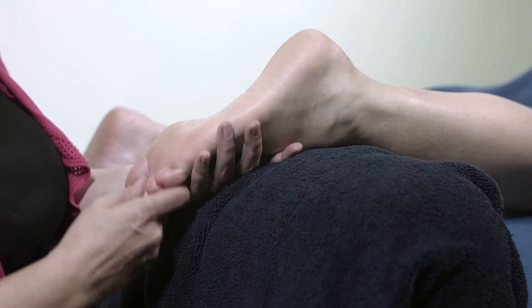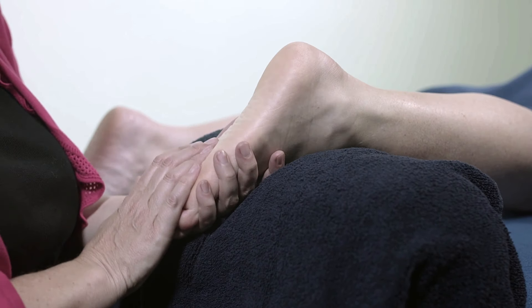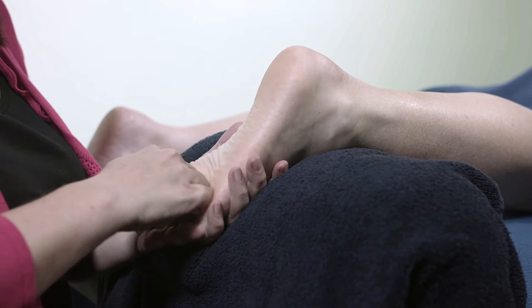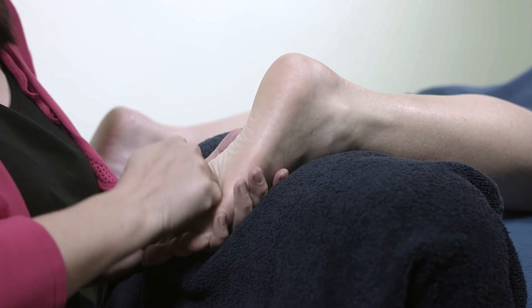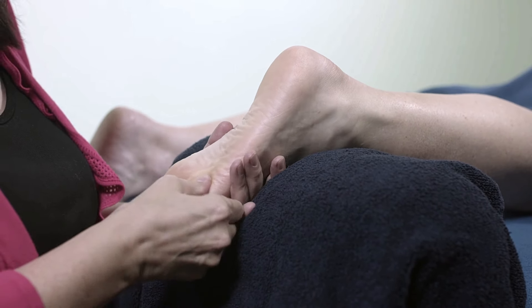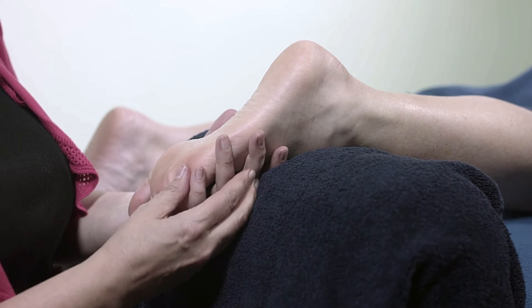You can see here I've taken the foot and I've put my hand underneath it. That's so that I can support the foot and I can also gauge depth. Because I'm going to put more pressure on here, what I don't want to be doing is bending the foot into an unnatural position or putting too much pressure on. So having my hand underneath gives me a bit more of a gauge.